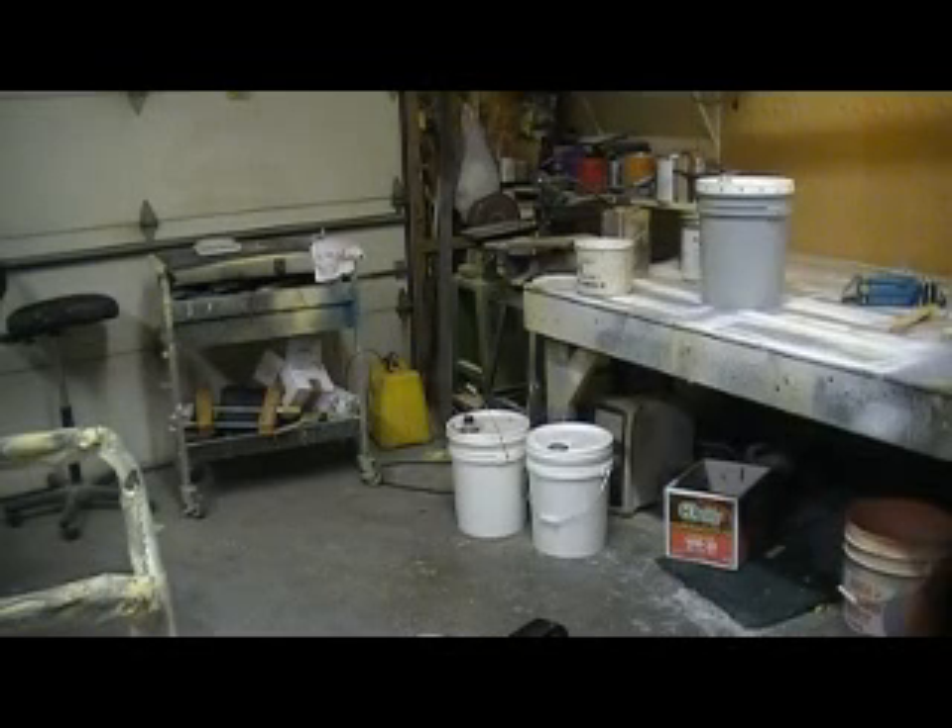Hey everybody, welcome back to How to Build a B1 Bomber, 10 minutes at a time.